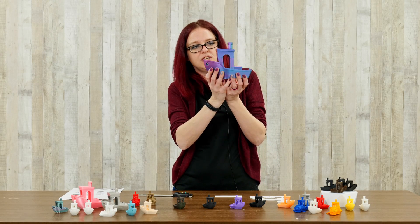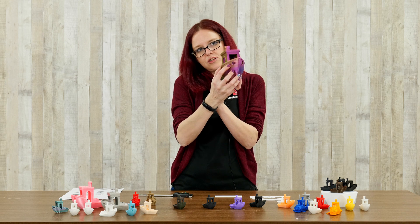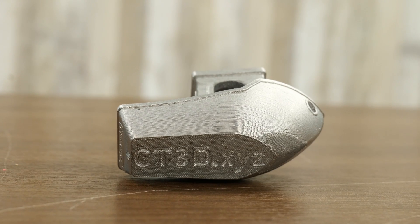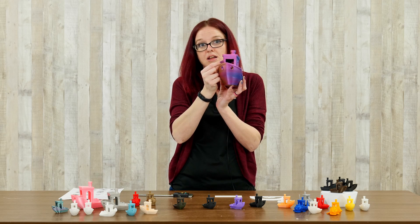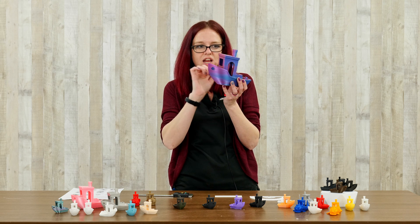First and foremost, this is our big guy. He's going to show you how we can test actual circles — are these circles coming out round? If they're not, your belts might be a little bit off. Are you able to get a nice clean window across the front here? If you can't, it's time to check your part cooling because you're not getting good bridging.